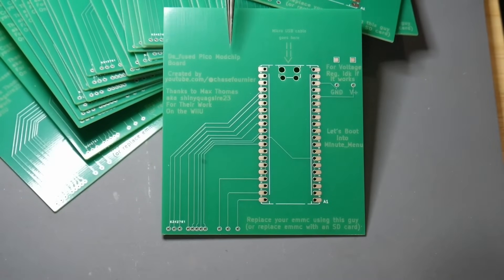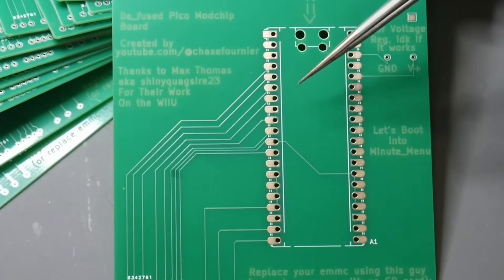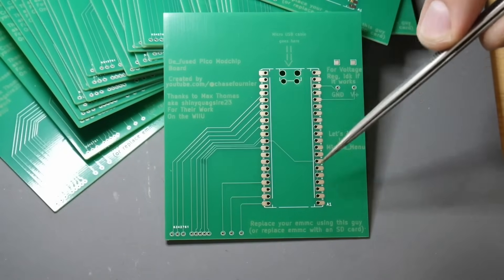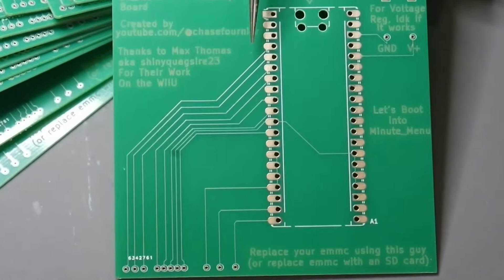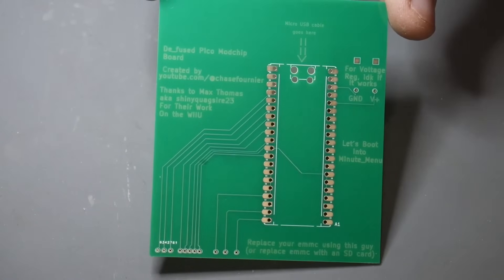This is the board I made for the mod chip. It's based off of the Diffuse mod chip for the Wii U. At the heart of this is the Raspberry Pi Pico. There's no Pico here yet, but the Pico sits right here, and we have the lines corresponding down to these points. So let's install a Pico on this thing.